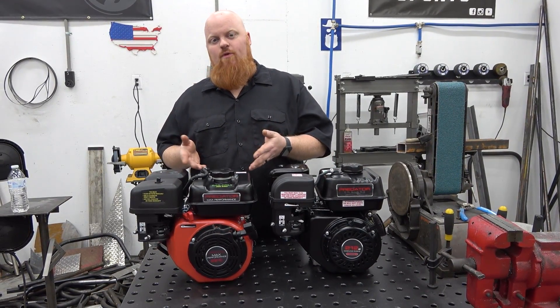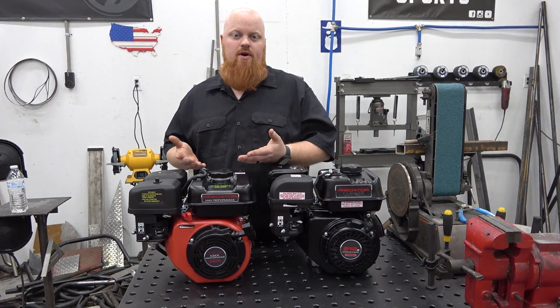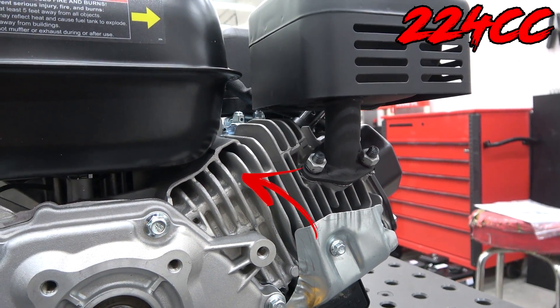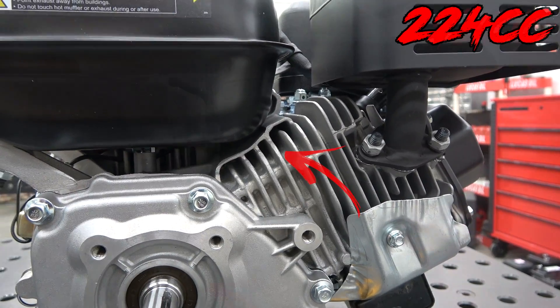The biggest difference between the 224 and the 212 is of course the CC difference, and where you're getting that is this engine has a 58mm crankshaft versus the 212's 55mm. So basically you're buying a 212 that has a stroker crank already pre-installed. The other difference is the 224 has more casting, more webbing on the block, so this block is going to be quite a bit stronger than the 212 variants.